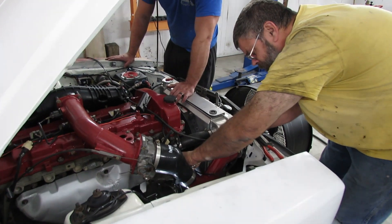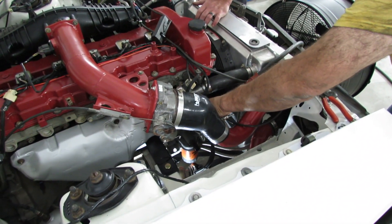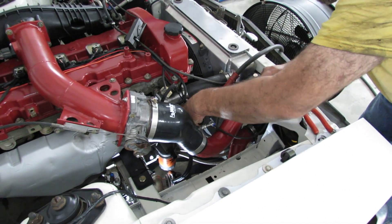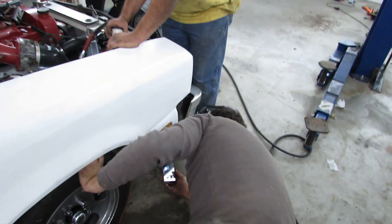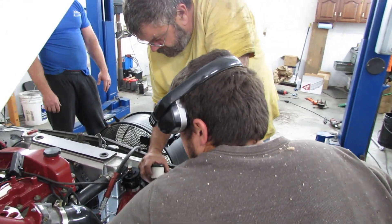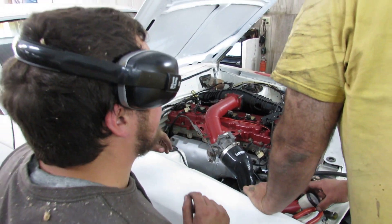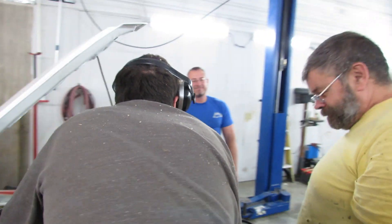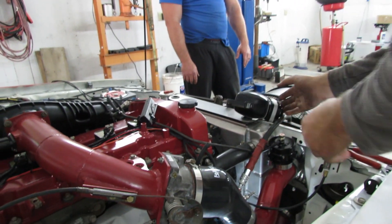Testing at 15, 20, 25, 30, 40 psi — I know what's happening. The diaphragm failed. The diaphragm in the wastegate is pushing up through to the top and pushing out. Yeah, the diaphragm failed — it's blown and bent out. That's why it was reading 16 pounds of boost.